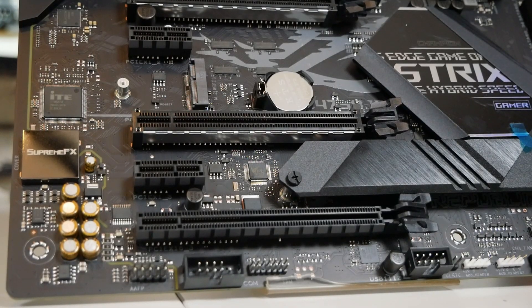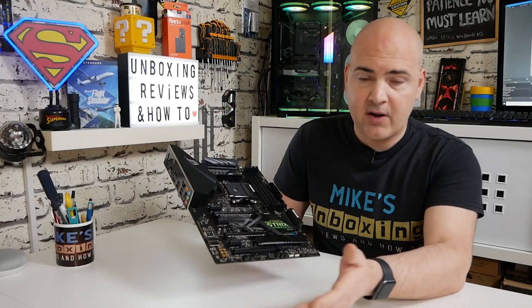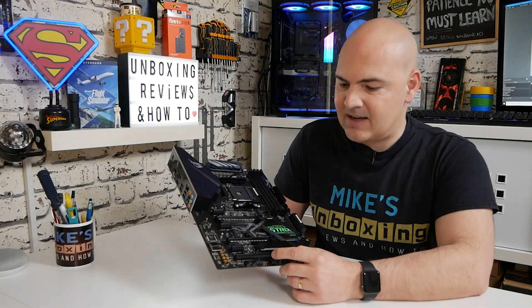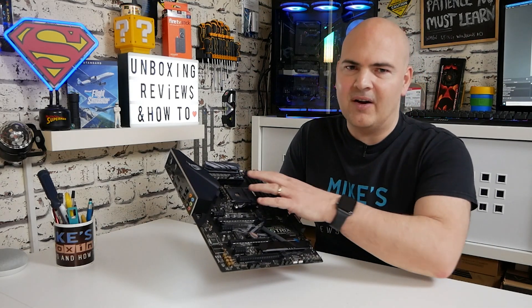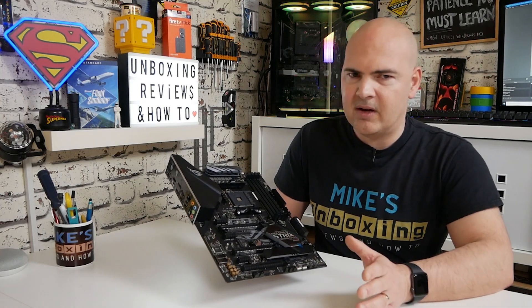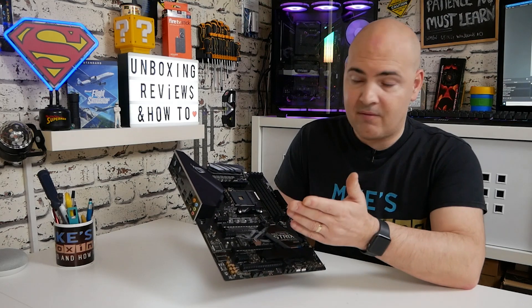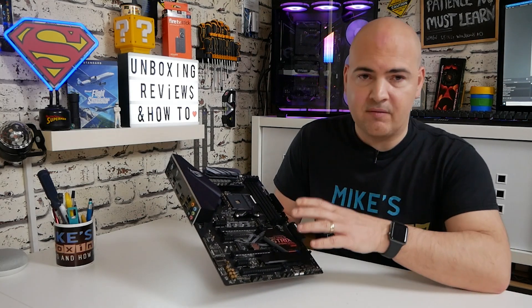Underneath that there's another PCIe Gen 2 x1 slot, useful for capture cards, PCIe Wi-Fi cards, and that kind of stuff. And yet another PCIe x16 size slot — Gen 2, sharing bandwidth with the rest of the system. Most people are probably going to go with something like a Ryzen 5 3600 or 2700X, put in a x16 slot graphics card — Gen 3 or Gen 4 — and it will work fine. They are backwards compatible, making it a really good foundation for a gaming system.